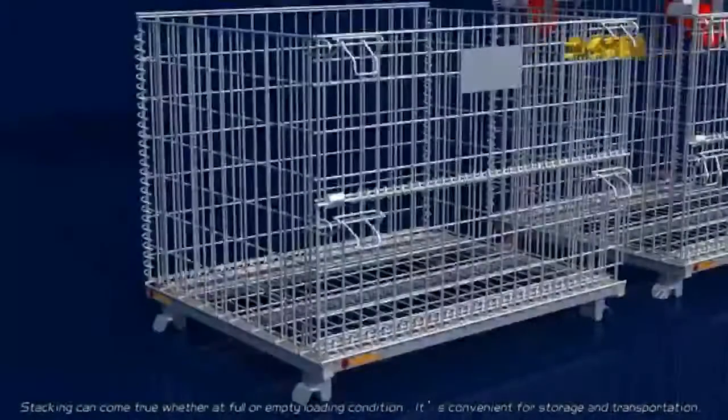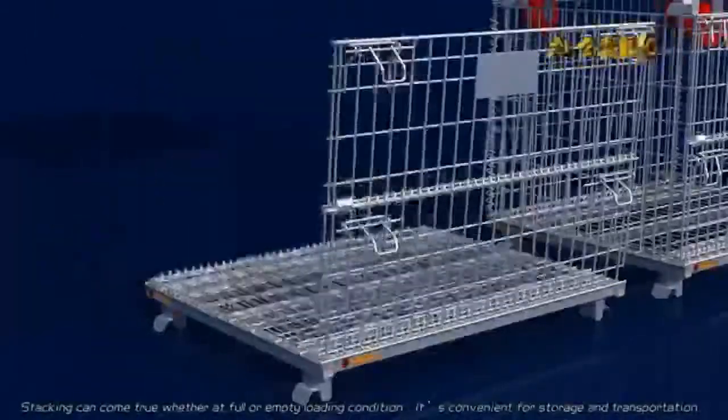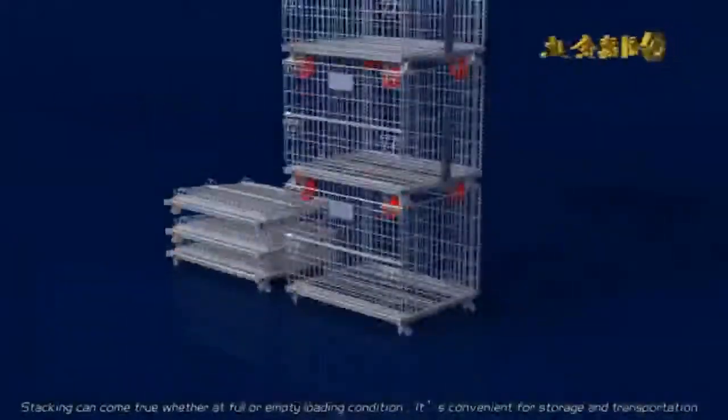Stacking can be achieved whether at full or empty loading condition. It is convenient for storage and transportation.